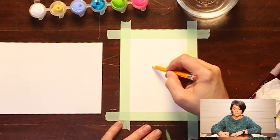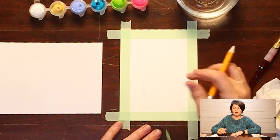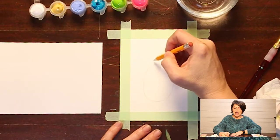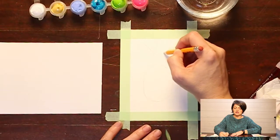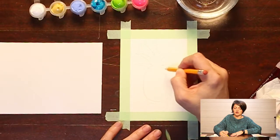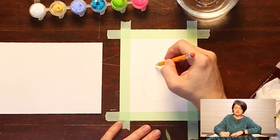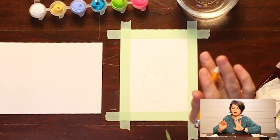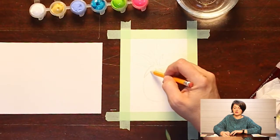Now I'm going to draw my pineapple with a pencil. I'm going to draw an oval at the bottom part of my paper — not centered, just down a bit. Then I'm going to start adding the little spiky details at the top — they don't have to be perfect. I added about seven going up and three coming down.